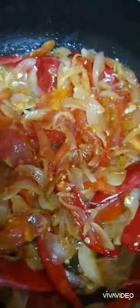Once the onions are sautéed and it's a little brown, you can add the tomatoes. Add the tomatoes and mix well. I have not added any of the masalas yet. The tomatoes are a little soft and well blended with the onions and the chili. The only thing I've added is sugar and salt.